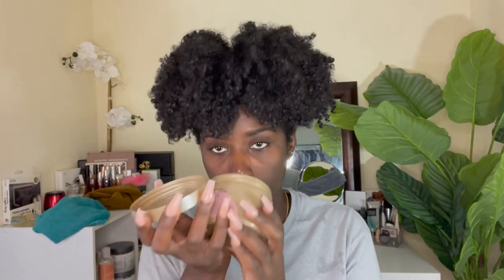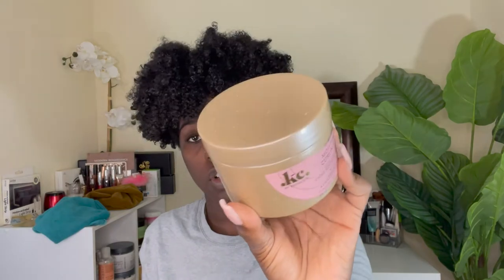Looking good — moisturized, curls still there, a little mini fro. Now the curling cream — same smell, very thick, not runny. It claims to leave the hair soft and manageable, helps with twist outs and curls, and locks in moisture. We're about to see what it's going to give. I'm going to section my hair in four and be right back.